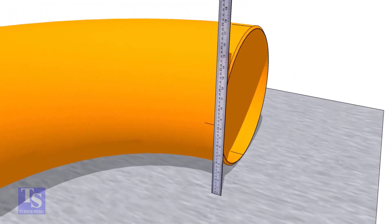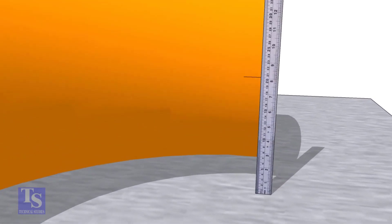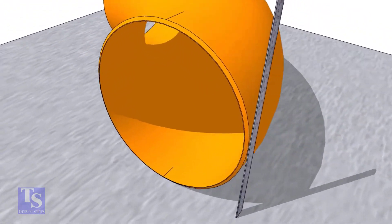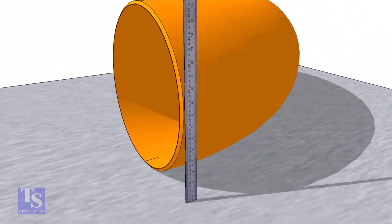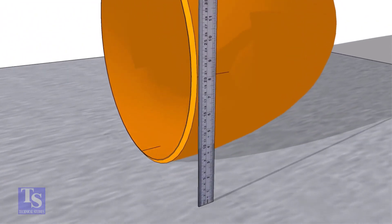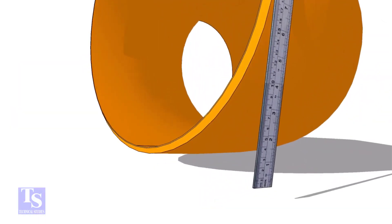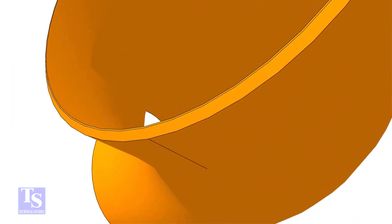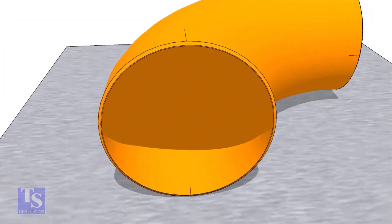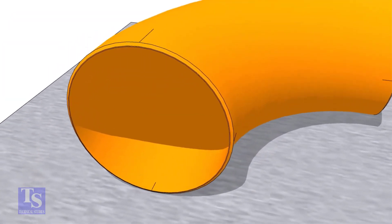Mark the half OD from the plate to the sides of the elbow as shown. Mark the center lines on the other ends, repeating this method.